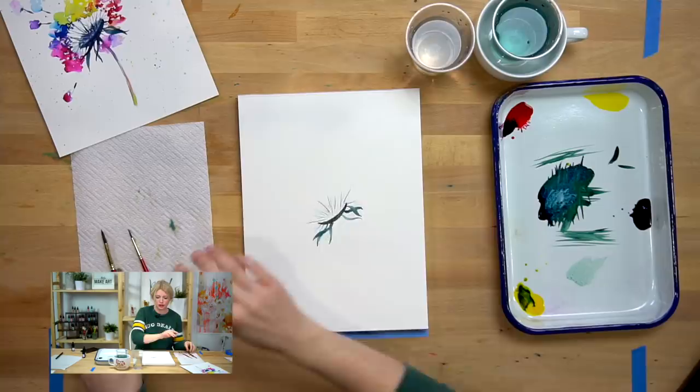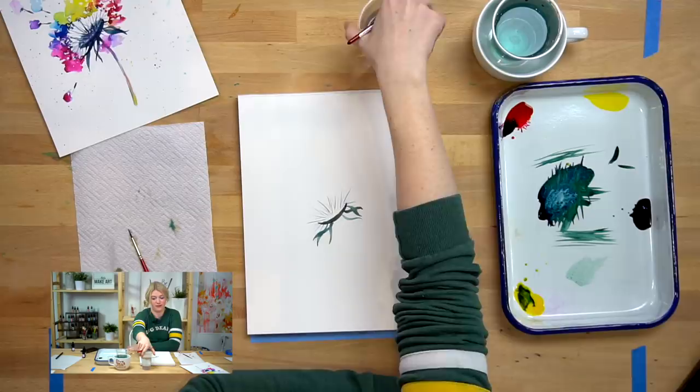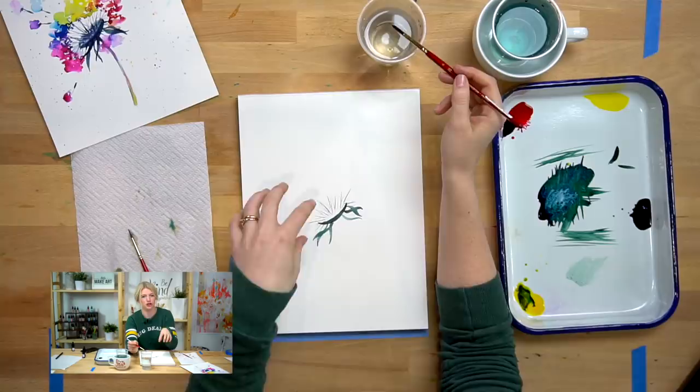Now we are going to move to the rainbow water — step two. You might notice I have two cups of water here and this one I managed to keep fairly clean. You're going to want clean water for this part because we are going to drop in water and then drop in color into the water that we put down.